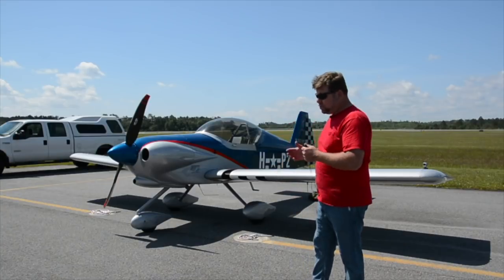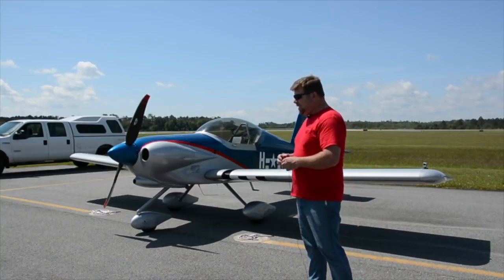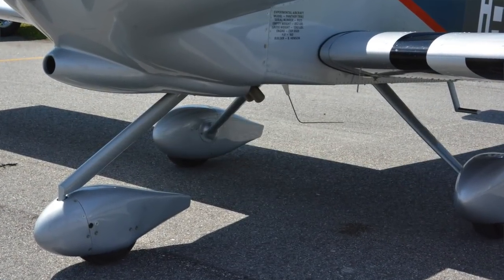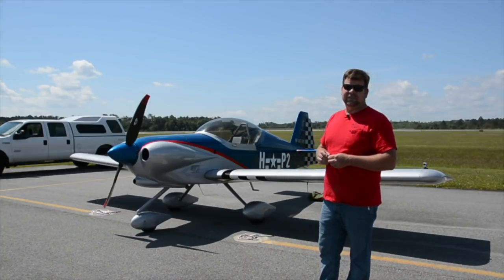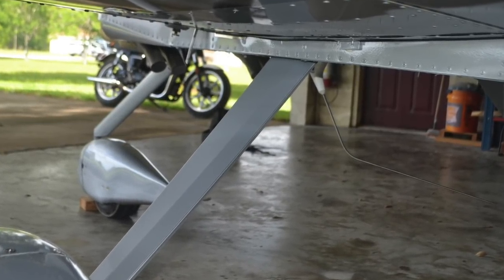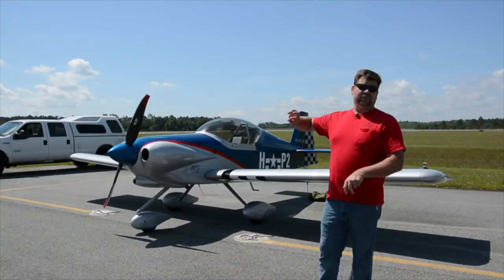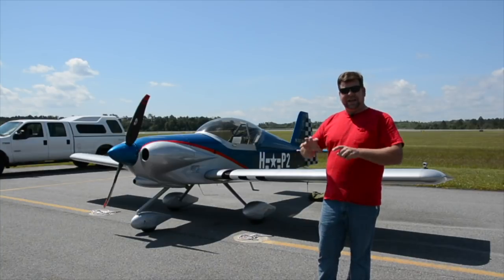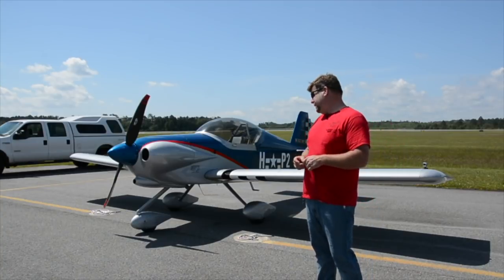To cover the differences between the tail dragger and the tri-gear Panther: the main difference is the fuselage weldment has the main landing gear attach points relocated behind the spar box. The landing gear are very similar on both versions — the main gear on both are machined 7075 T6 aluminum with a brake line groove routed in the back, so it's very clean. There are no fairings to shake around and vibrate, no fiberglass to deal with, making it a very elegant, simple solution without a lot of maintenance down the road.